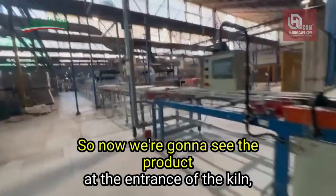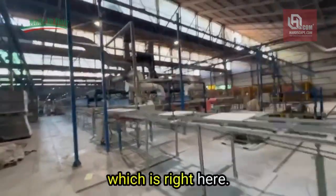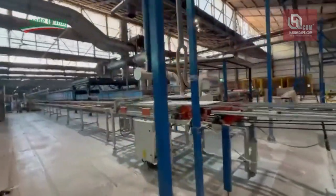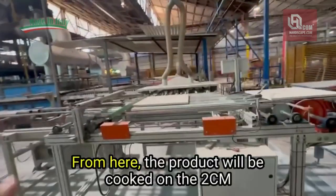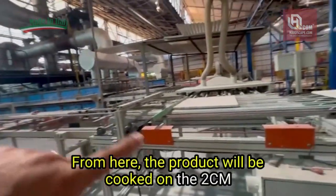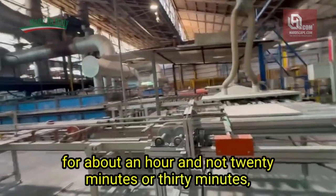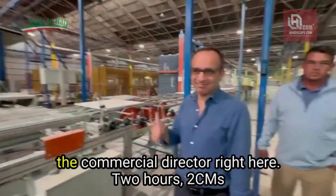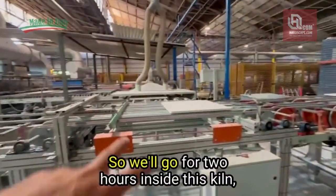Now we're going to see the product at the entrance of the kiln, which is right here. From here the product will be cooked at 2cm for two hours — Andrea, the commercial director, just corrected me — two hours at 2cm.